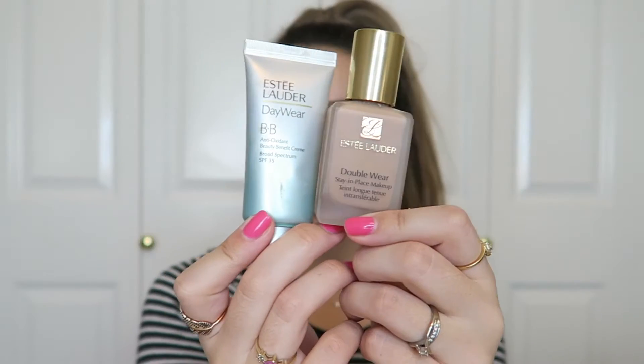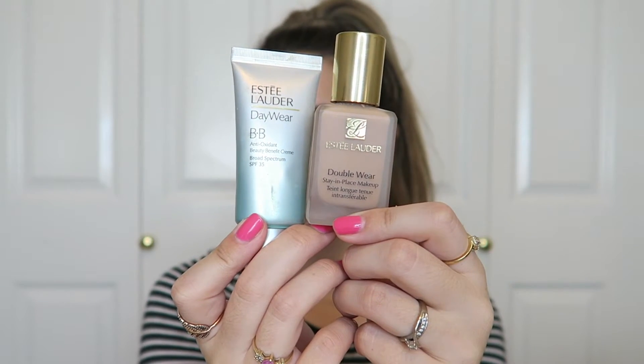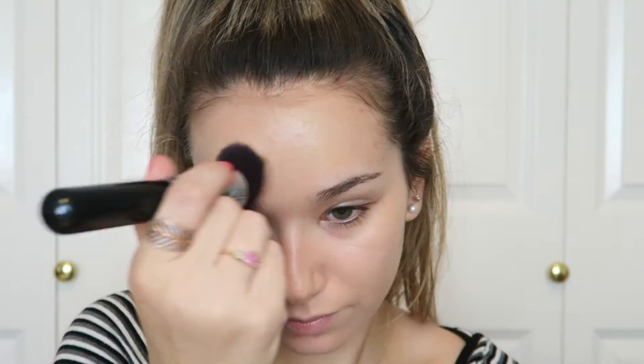Now I'm going to do my little foundation cocktail — my Estee Lauder Double Wear foundation in the shade 2C3 Fresco and my Estee Lauder Day Wear BB Cream in the shade 1.5 Light Medium. I'm buffing that in all over the face with a Zoeva 104 buffer brush, making sure I get lots of coverage on my chin — I actually had an allergic reaction on my chin so I was just getting over that.